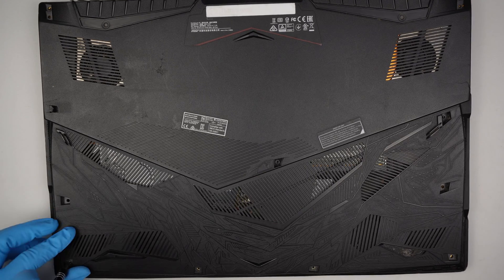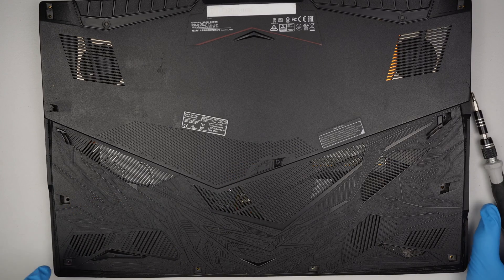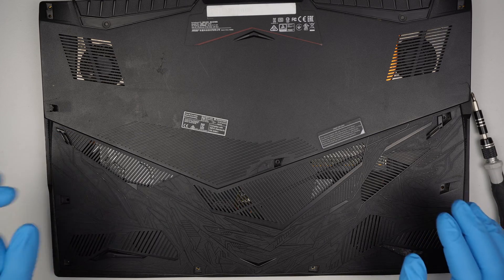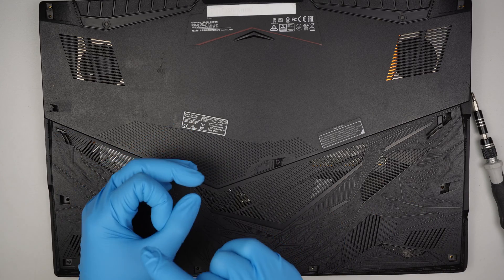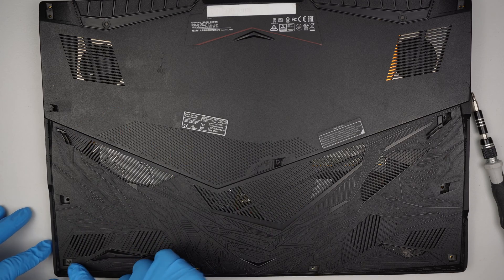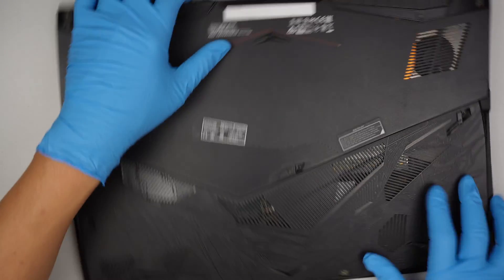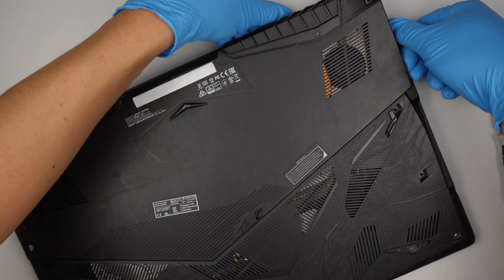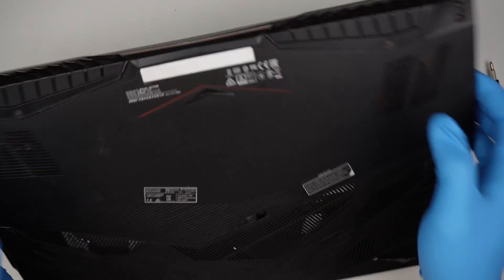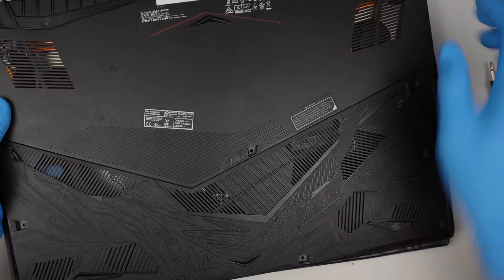For some reason, this screw at the bottom left is not coming off. It's not a stripped screw — it's more like the bolt that holds down the screw is broken, so every time I turn the screw it spins together with it. The bottom left screw is not coming out, which is interesting. I wonder how I'm going to remove the back cover unless the whole thing is broken.